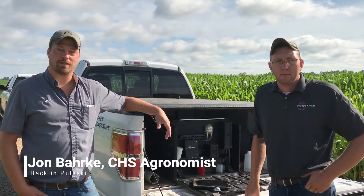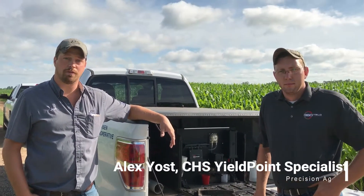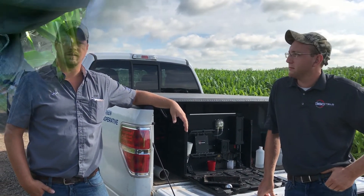Hello, this is John Barkey with CHS Larson Cooperative agronomist, and Alex Yost, Precision Department here at CHS. Today we're back out at the farm in Pulaski, and we just ran our soil scan tool to figure out how much nitrogen we need to get this crop to yield.